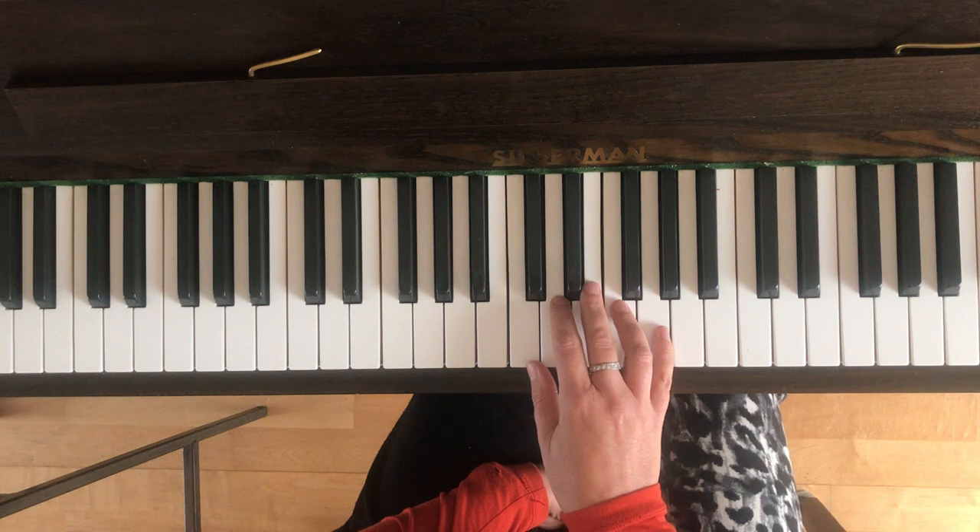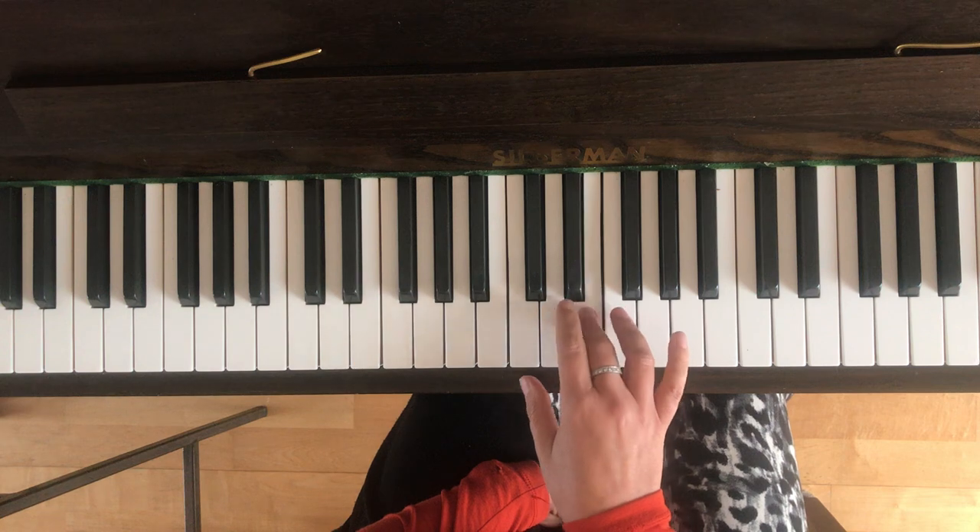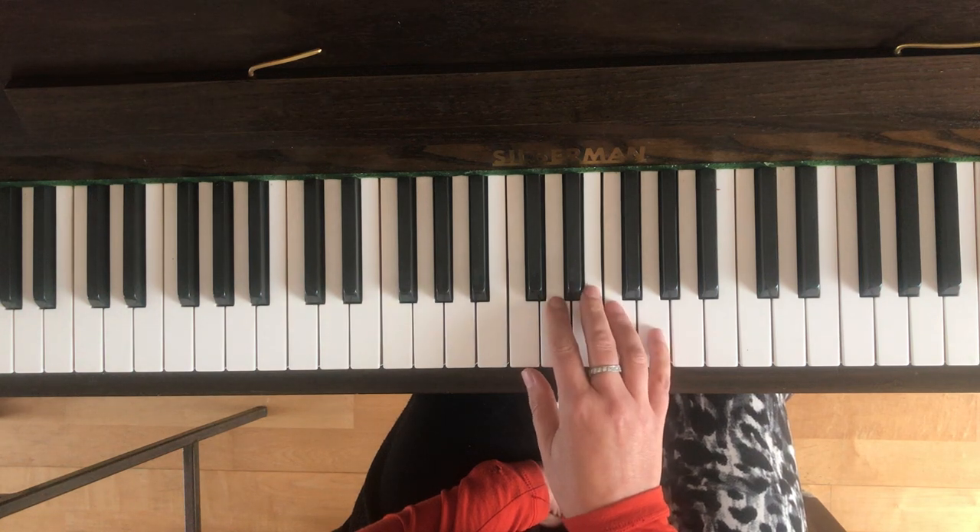Then the next two bars are actually identical to bars three and four, but I'll just go over them again for you. So the first one is two Fs and two Es, and then the last bar is two Ds and a C.